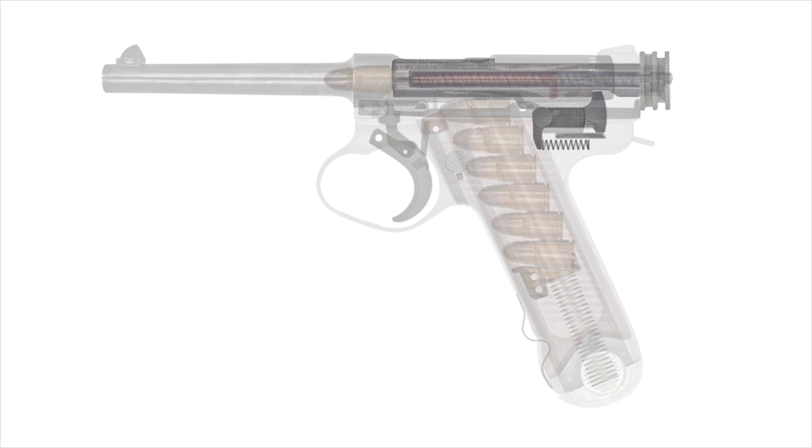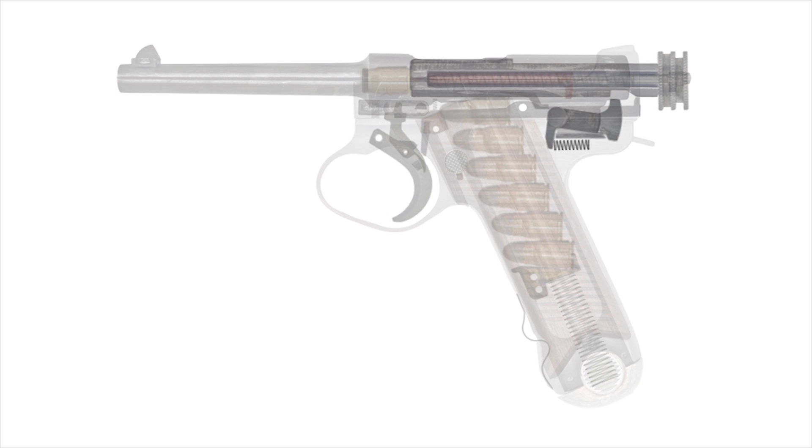We'll fire the pistol again. As the barrel extension travels rearward, the block is given room to fall, and further pushed by a coil spring set underneath it. This releases the bolt to travel rearward independently.